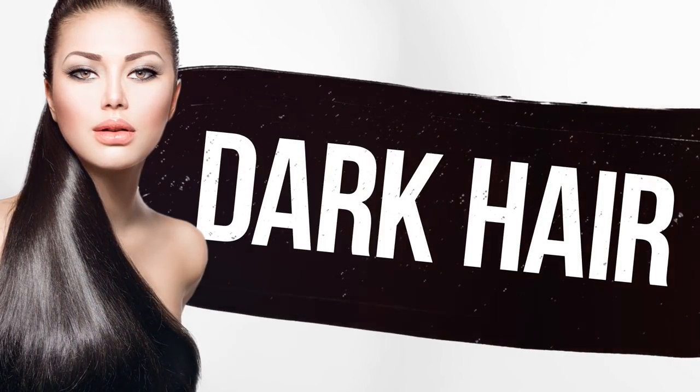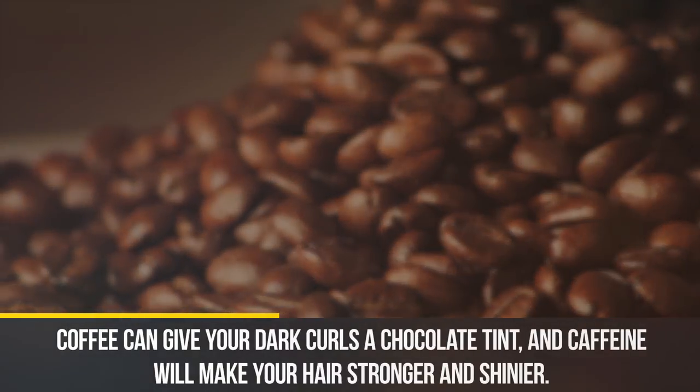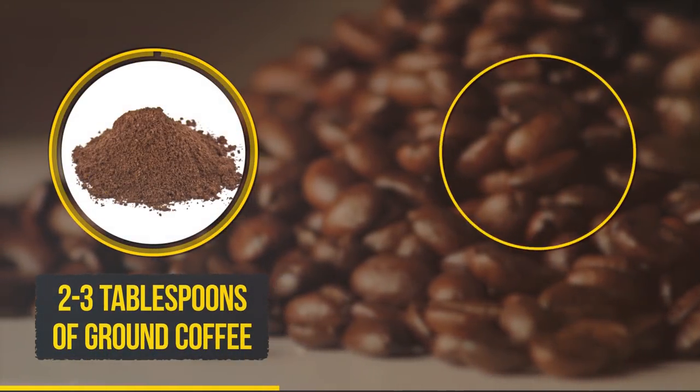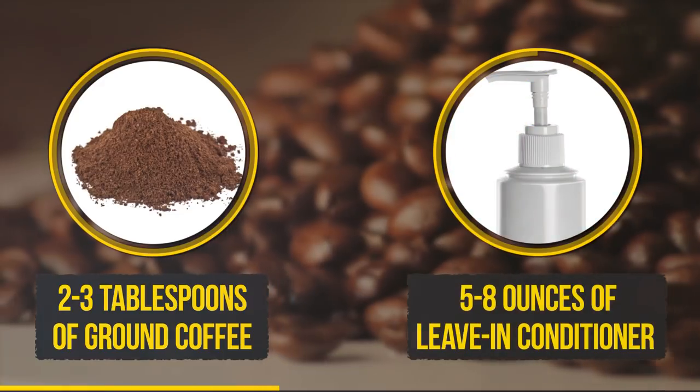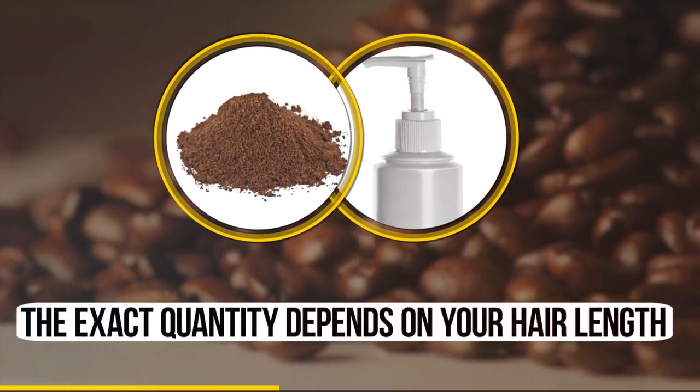Dark hair. Coffee can give your dark curls a chocolate tint, and caffeine will make your hair stronger and shinier. You'll need two to three tablespoons of ground coffee and five to eight ounces of leave-in conditioner. The exact quantity depends on your hair length.